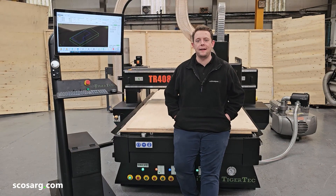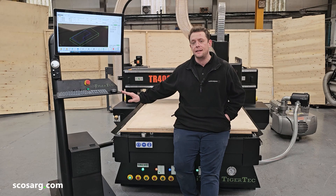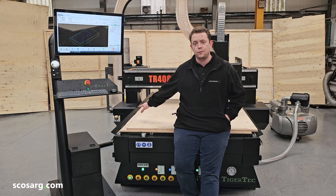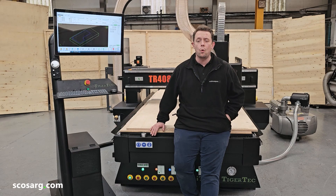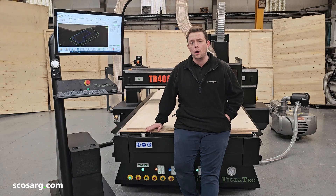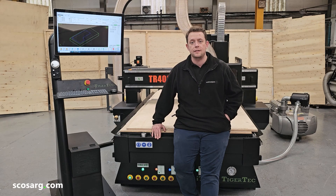Hello everyone, welcome back. We're here today to show you the TigerTek TR408 ATC CNC. We've got a whole new host of upgrades with this: a Windows PC controller, pneumatic stops on the X and Y axis for locating your board, auto oil lubrication center, servo motors, and a whole host more. But we're going to show you how it works today.